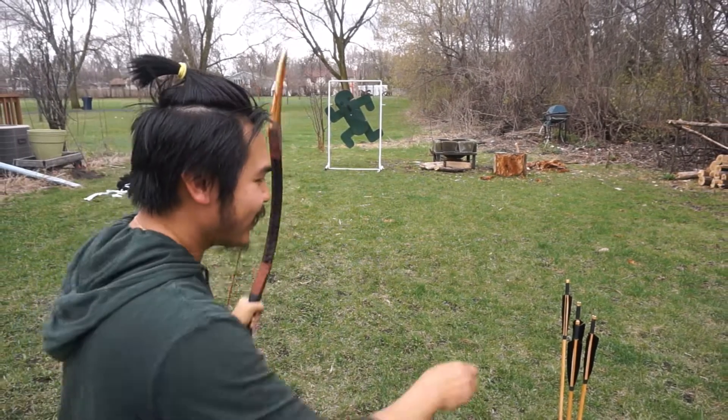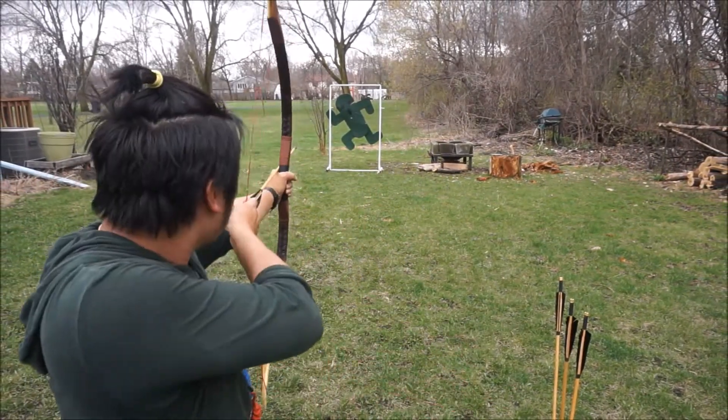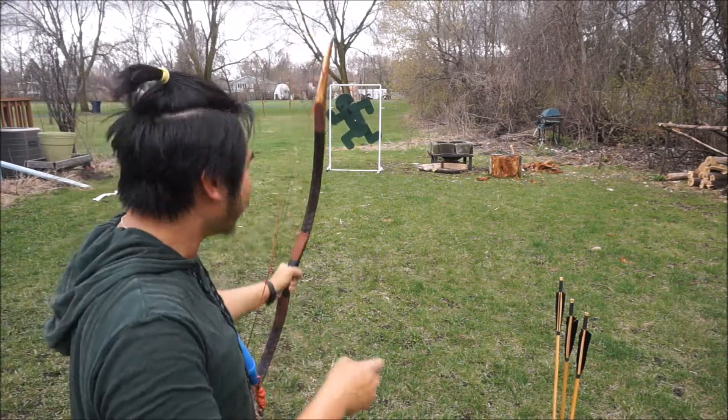It went right through the eye. It keeps going right through.